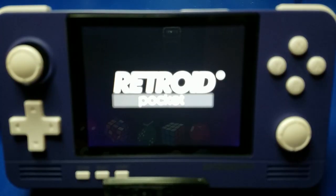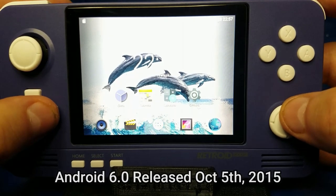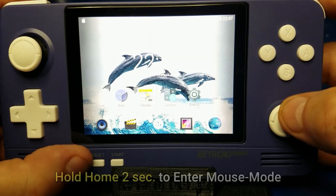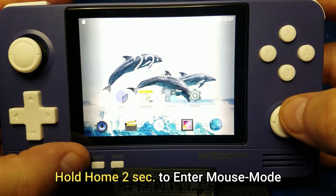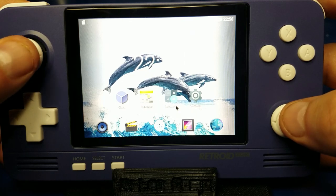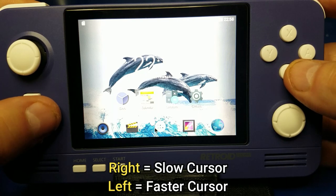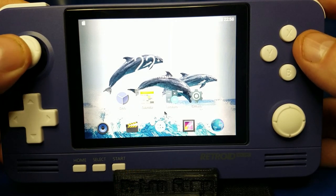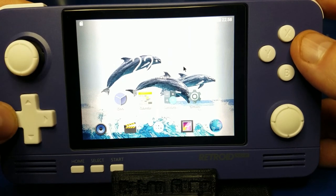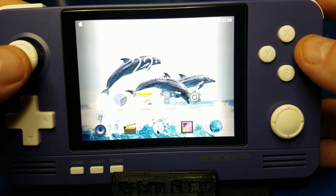The first time you power on the unit, it'll boot up into Android 6.0 — yes, it's a very old version of Android, but that's what's on here. In the future there may be a version 8.1 released. To enter mouse mode, hold down the home button for about two seconds. I also noticed a little drifting in the mouse cursor. If you press the D-pad to the right it'll slow the cursor down, and if you press it to the left it'll speed it up, allowing you to adjust the cursor speed to what works best for you.